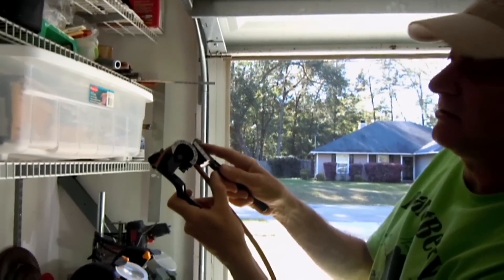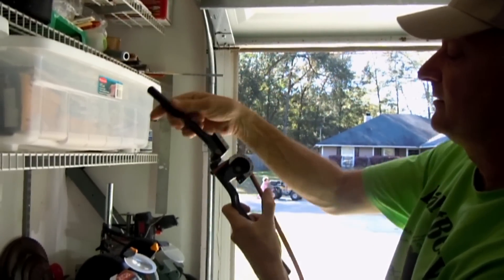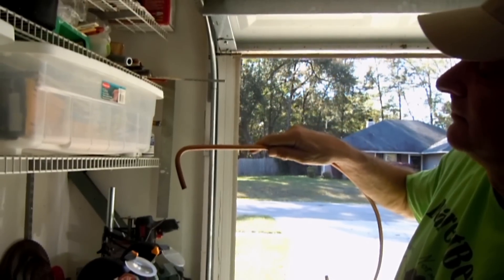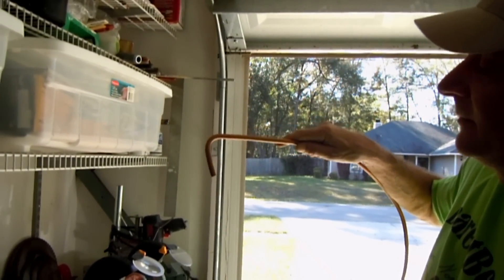You can pretty much bend all the way to 180 degrees with this, if that's what you need. I'm just bending a 90, and there you are, right there. Well, maybe it's a little more than a 90, but I guess you get the point.